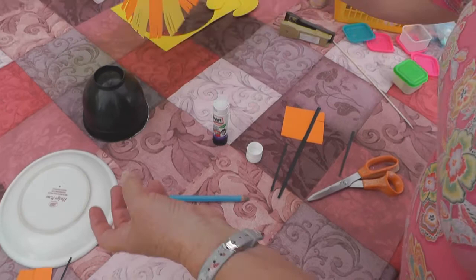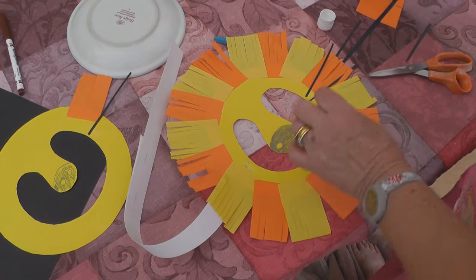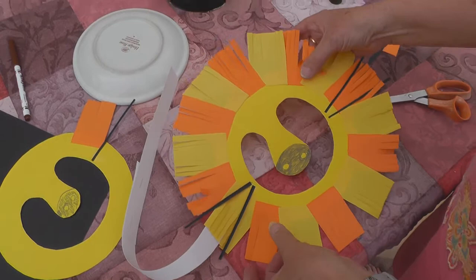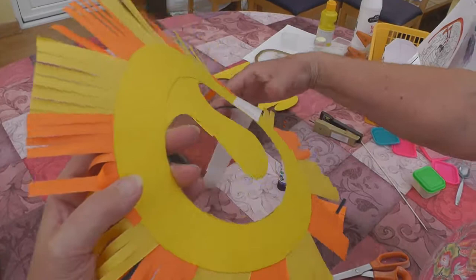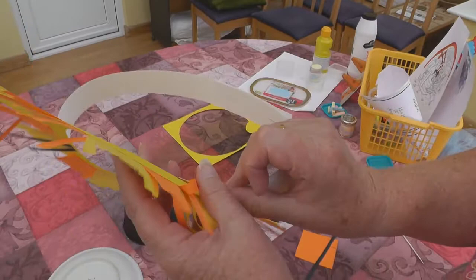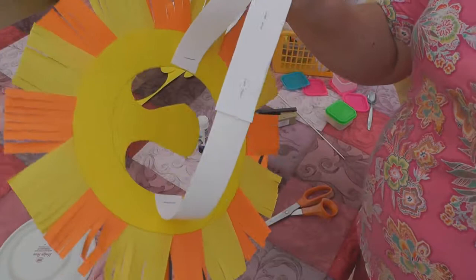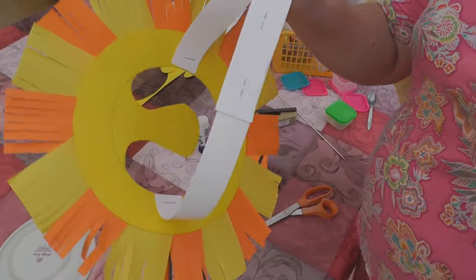I'll go back to my original one that I've made because my whiskers fell off — so let's put my whiskers back on like so. To finish making your lion's mask you need to attach a strip of card, staple it on on both sides, and then you have your mask ready to wear — just like that!